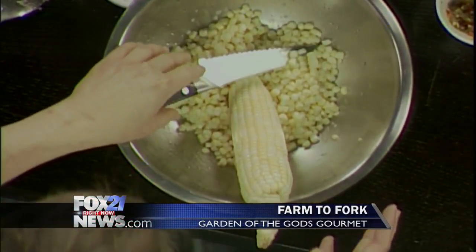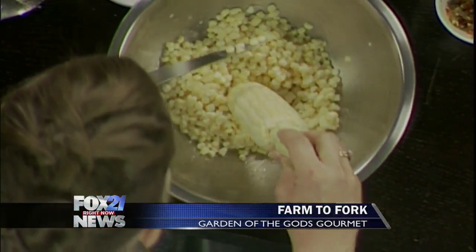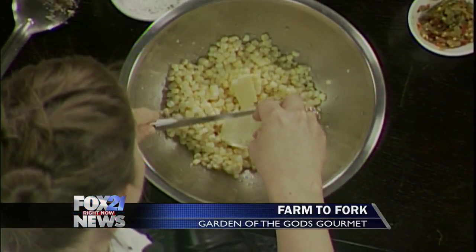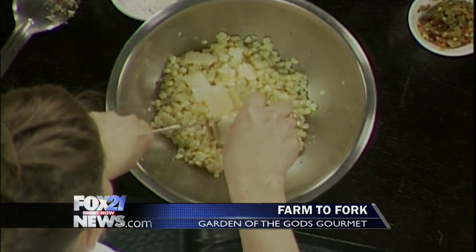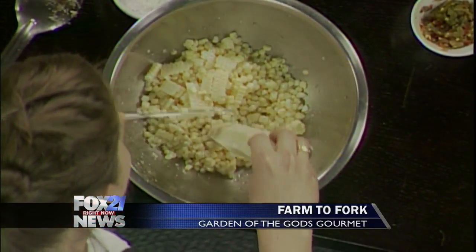Sometimes people ask how do you get the corn off the cob when the only way they eat it is on the cob. Usually I'll put it in a bowl, just like this, and you just cut it down like that, and then everything gets caught in the bowl — it's not flying all over your cutting board and falling on the ground. It can be a messy endeavor. You cut it down like that, and then take the back of your knife and scrape down to get all those good little juices out of all those pockets. That's how you get all that great flavor out of the sweet corn.